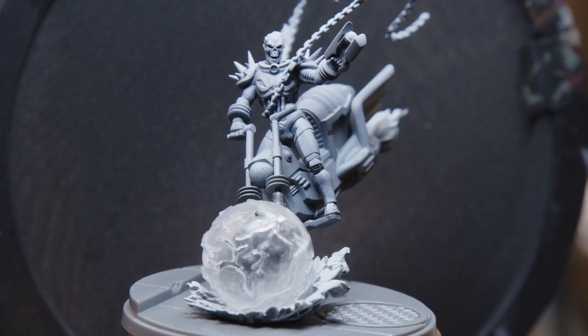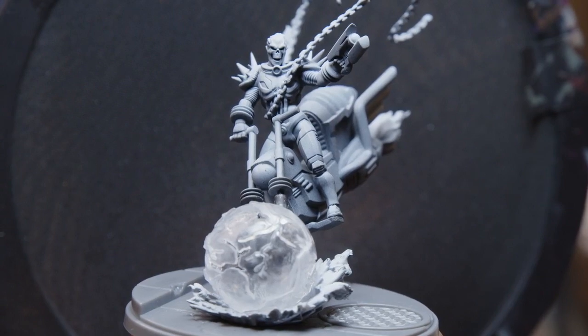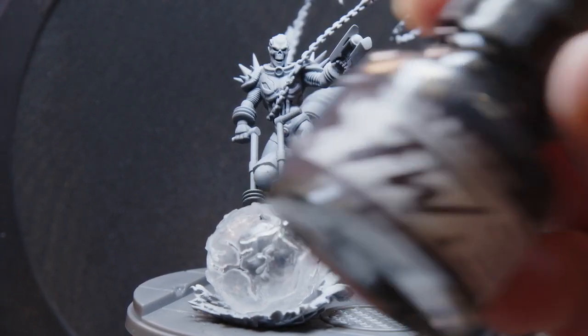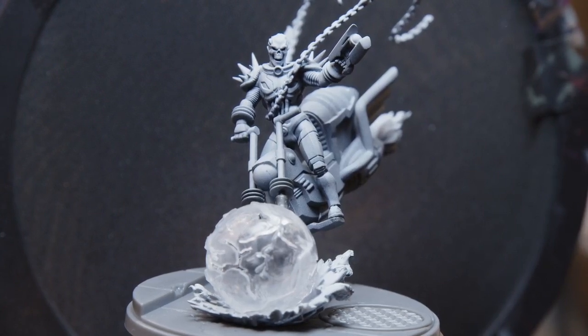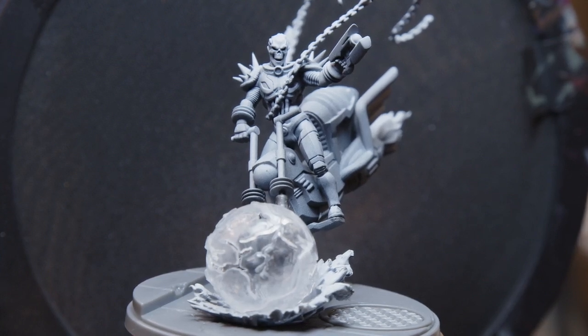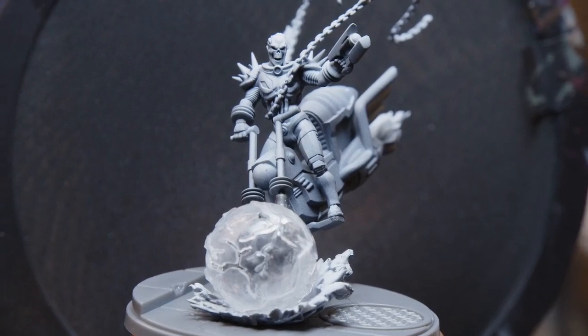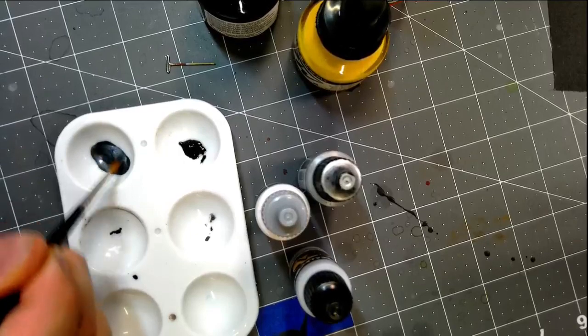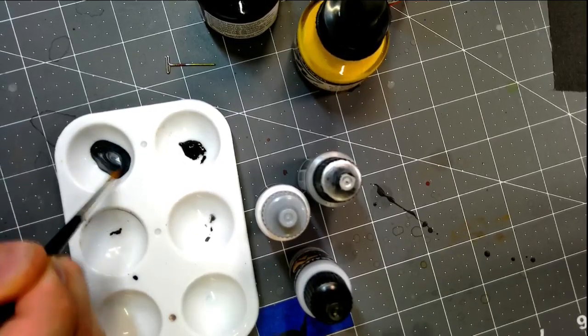Cosmic Ghost Rider is black on black on black, and then he's got a lot of glows. I'm going to start by using some Scale 75 Black Metal. I'm going to mix some black artist ink into my metallic — this is going to really darken it up because we want our Cosmic Ghost Rider to have that nice kettle black look. Using inks this way to tint your colors, especially your metals, works really really well.